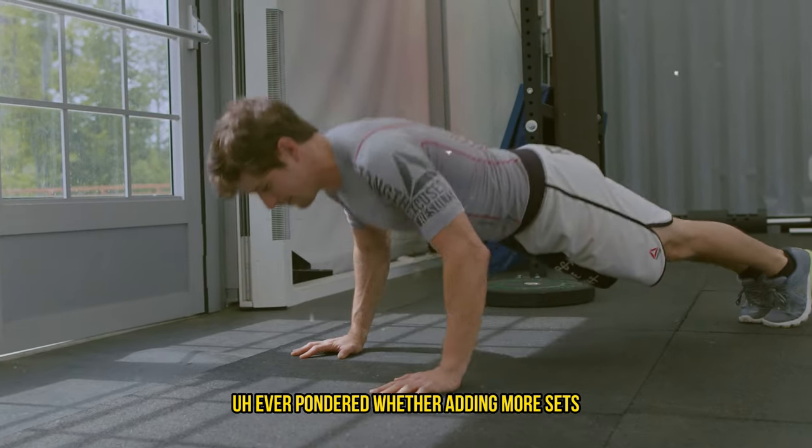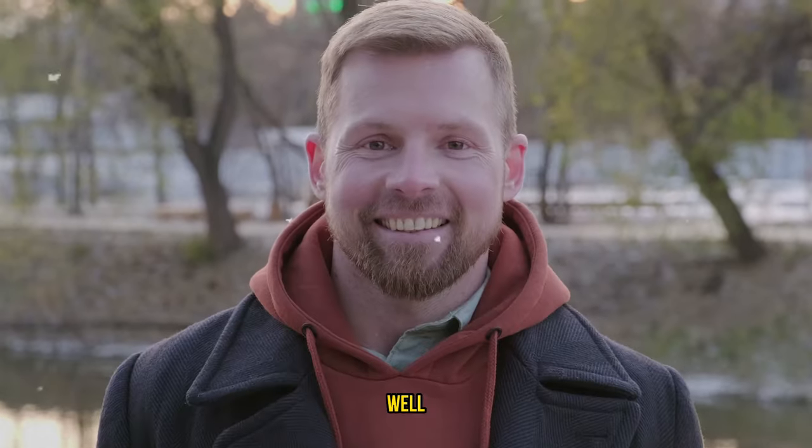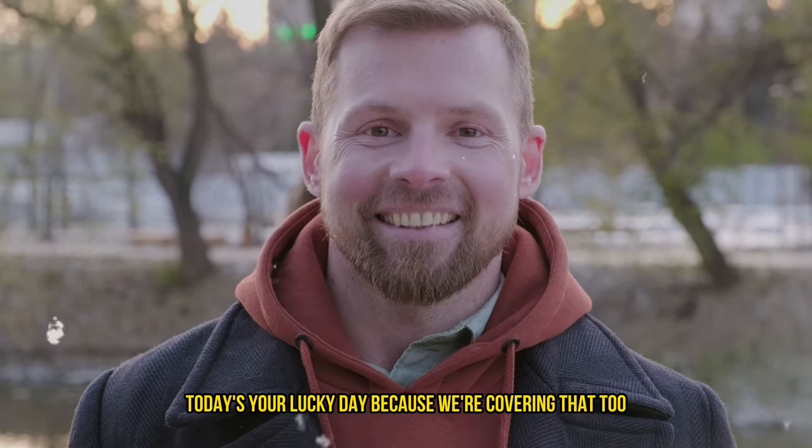Ever pondered whether adding more sets or boosting your training frequency could count as progressive overload? Well, today's your lucky day because we're covering that too.